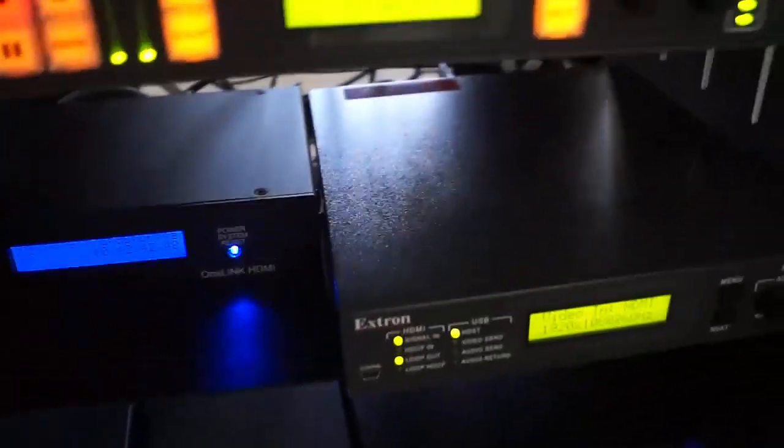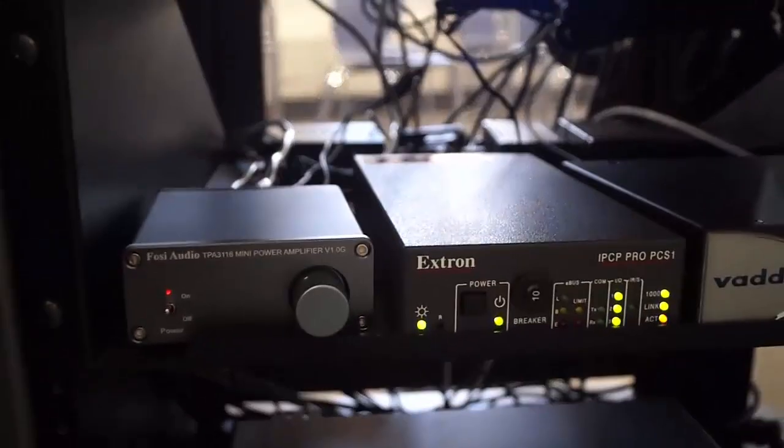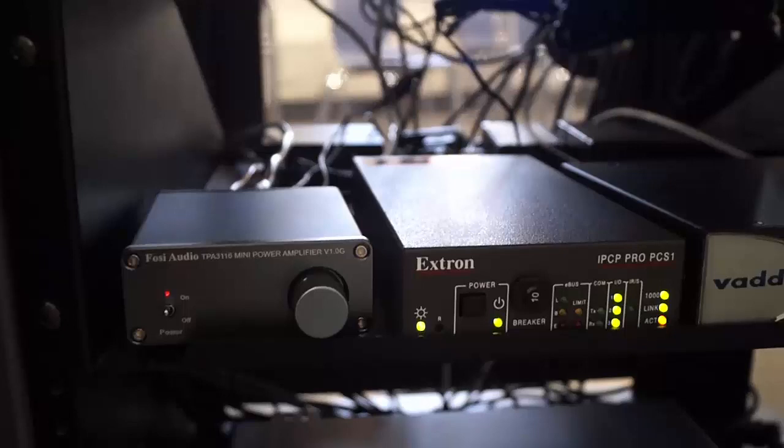You should also see some Batio equipment. That's not really as important — the only thing that matters is that it's on. If you look in this cabinet and there are no lights on, that's a problem; things probably won't work, even if you're not using Zoom.